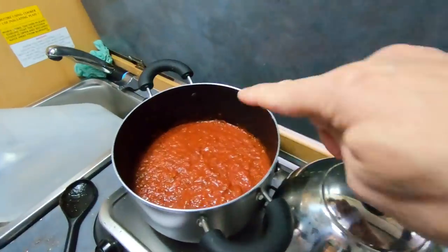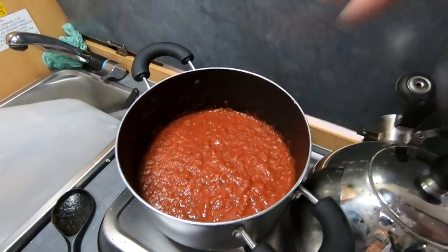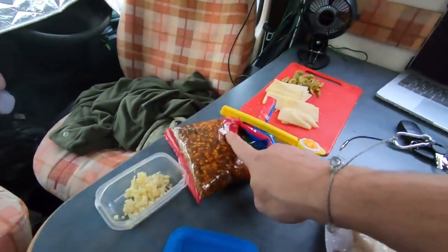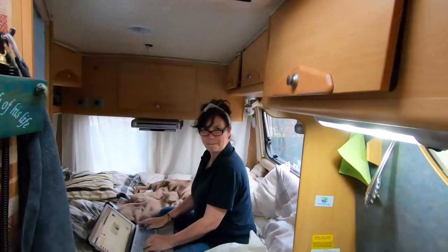So dinner tonight, we have leftover flatbreads which I'm going to turn into little mini pizzas, and heat them up in the frying pan with a lid on, which will melt the cheese. I've made some tomato sauce with onions and garlic, some herbs, tomatoes — we've got chilies, chopped garlic, a bit of cheese, and some olives! It's pizza night!